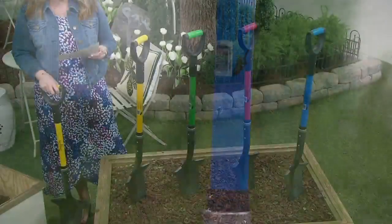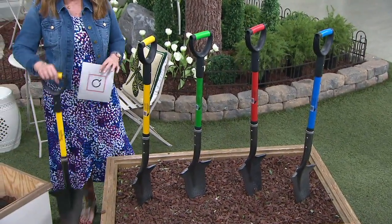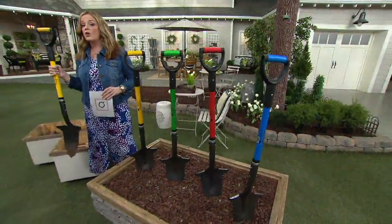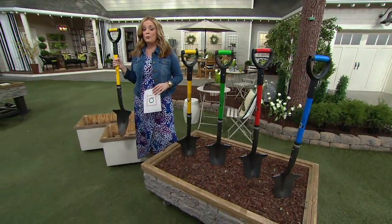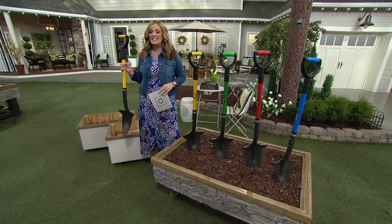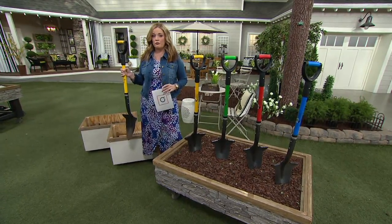The retail value is $60 and 28 cents, and I have seen this in two separate gardening centers for more than that. Our price is a sale price of $39 and 96 cents. It's on four easy payments of $9.99 and also on free shipping and handling.